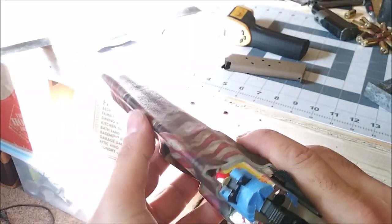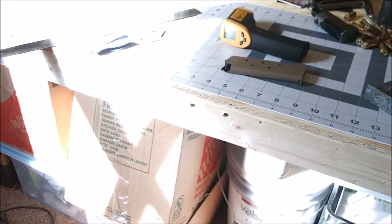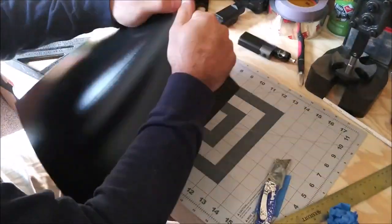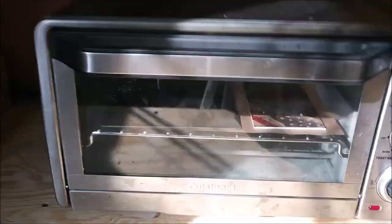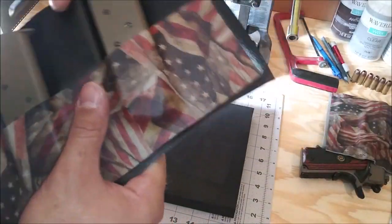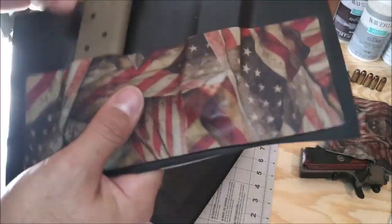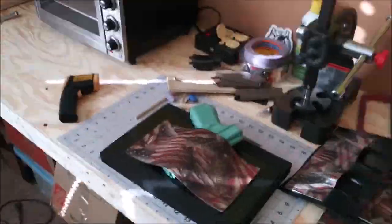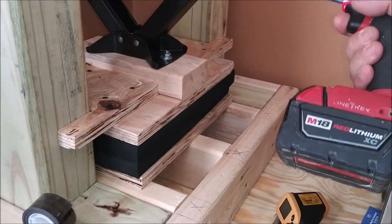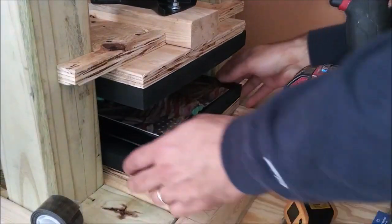Here we have it — looks really good. We're going to go ahead and set this off to the side and then begin our magazine pouch. The magazines are going to sit just like this in the magazine pouch. Let's go ahead and get it in there.